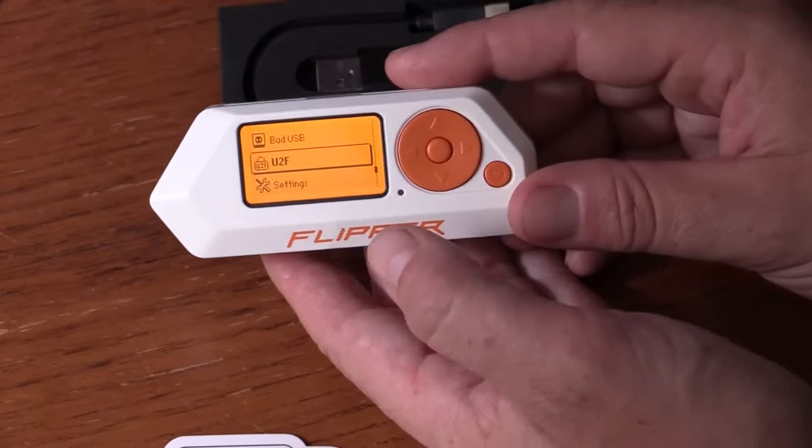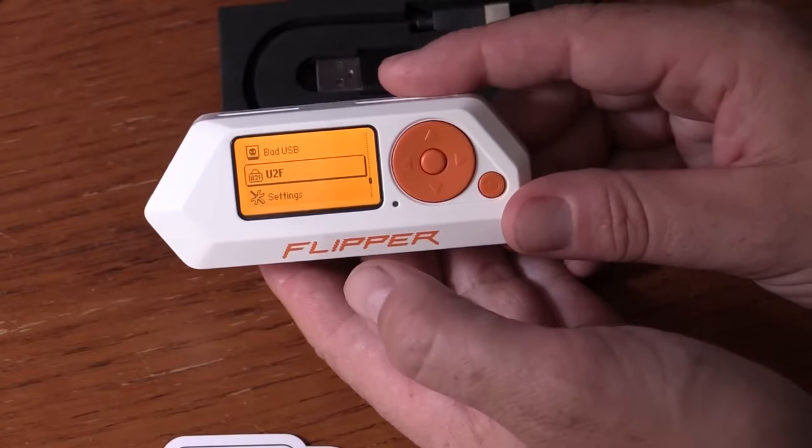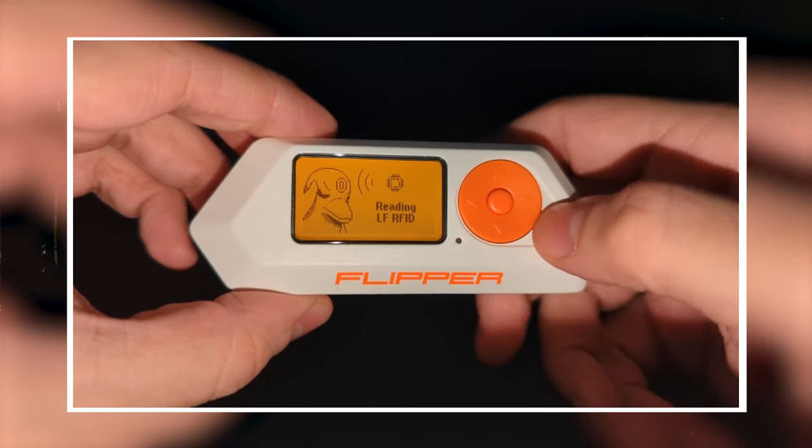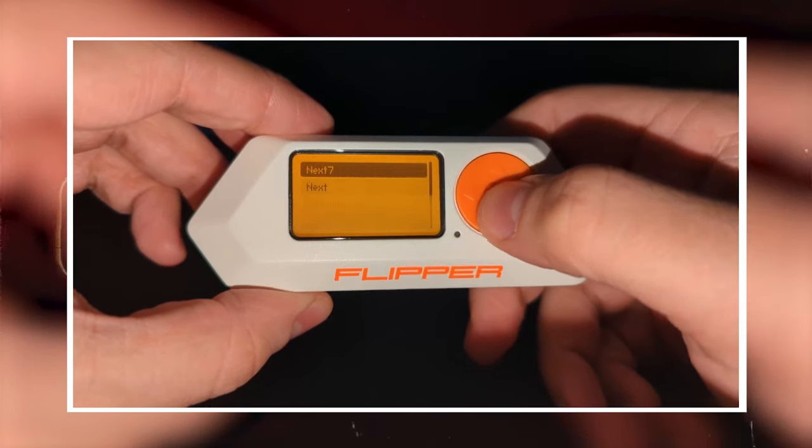Number seven: clone keyless entry cards. Number eight: explore the invisible world of wireless signals. Number nine: understand the strength of Wi-Fi signals — Flipper Zero and Wi-Fi go hand in hand like peanut butter and jelly. Number ten: explore the frequency of IR waves. Infrared IR waves are commonly used in remote control devices such as TVs and air conditioners.